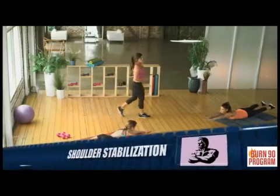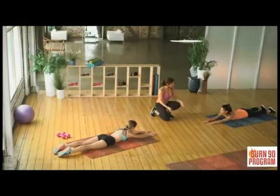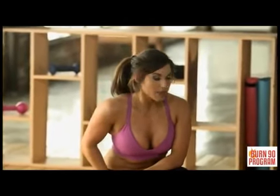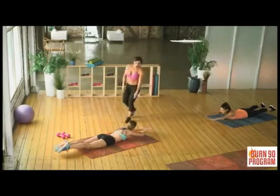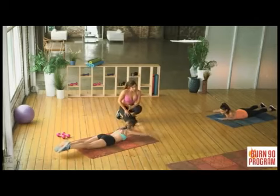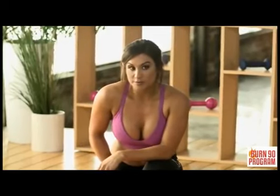Staying in the superman position, we're doing shoulder stabilization. Lift your arms up and press them out and back in, keeping your arms elevated above the ground. This stabilizes the shoulder and causes an intense burn in the upper body. For the beginner, just hold the position. For the more advanced, make a Y shape — arms come out straight and back to the middle, never dropping those arms. This really helps shape that upper body.